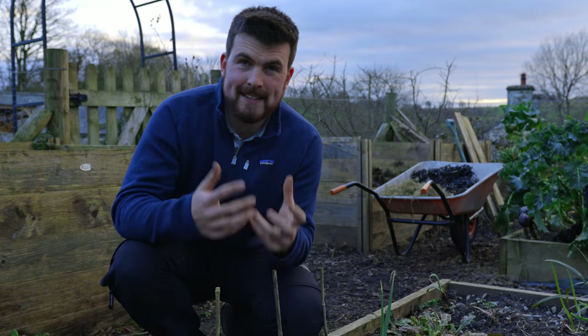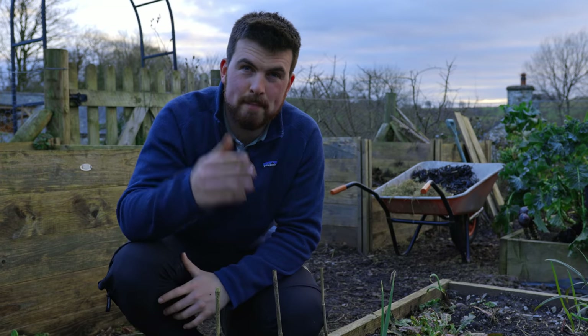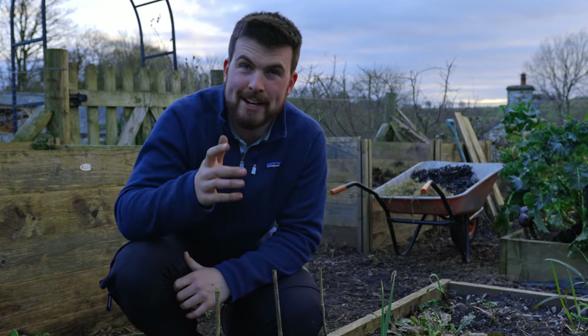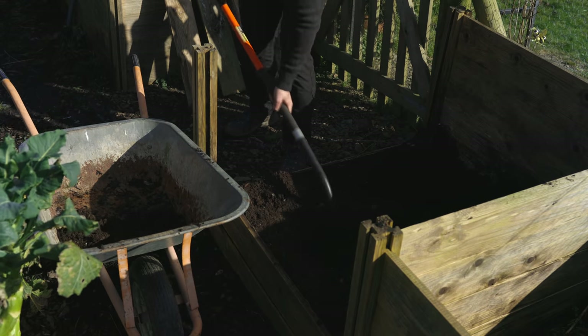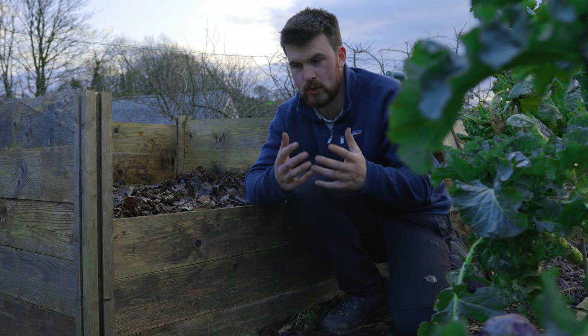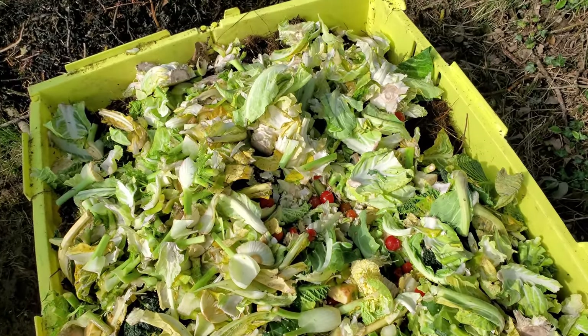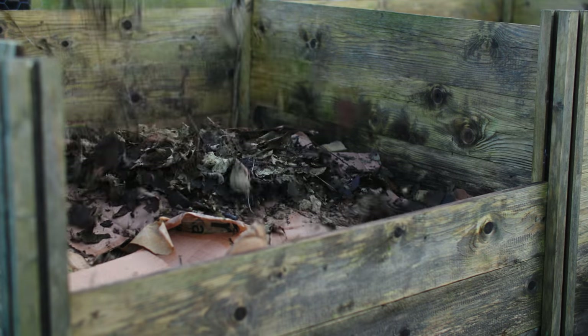I truly believe that composting is one of the best investments you can make as an individual. Forget investing in the stock market — creating your own highly valuable homemade compost is one of the most valuable things you can do. If you imagine saving your vegetable scraps and your neighbours' scraps, or perhaps a local restaurant's, along with all these bulk items, you'll see just how quickly a compost bin can fill up.